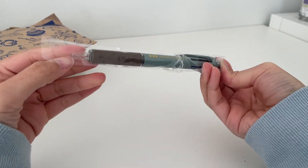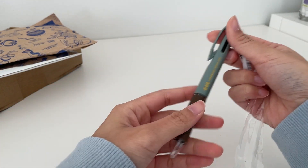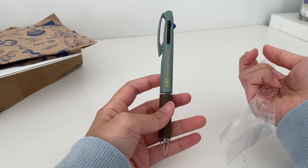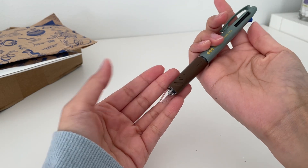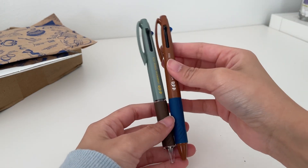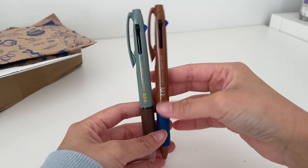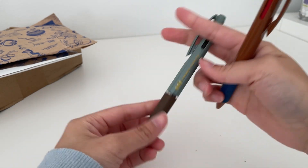Hobonichi gives you a gift pen with every planner purchase. I bought one notebook and my mom bought two, so we have three of these pens now. It is basically just a Uni Jetstream and I really like the color of this year's pen. Last year was a brown color which isn't really my taste, but this year I love it so much — it's so up my alley.